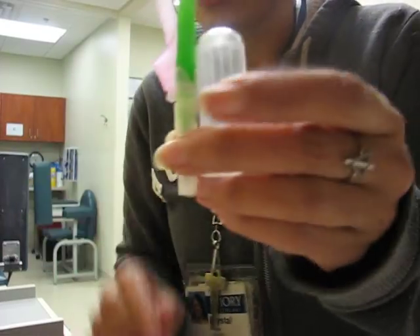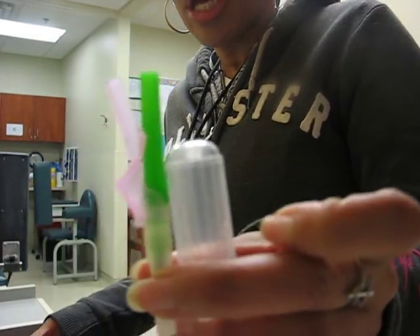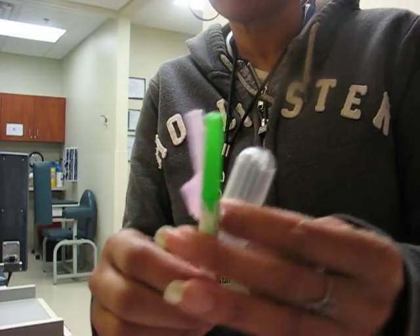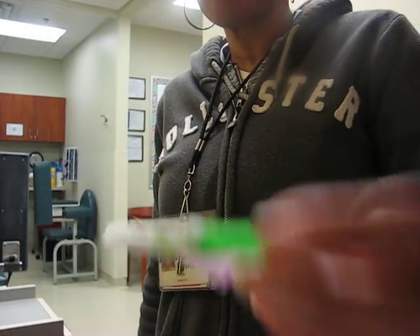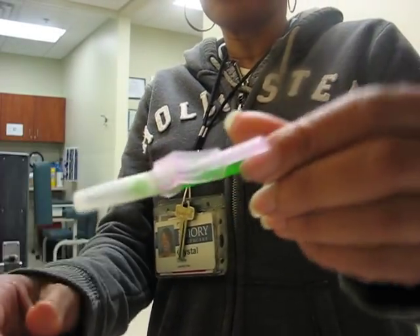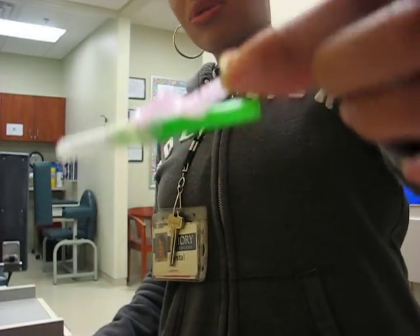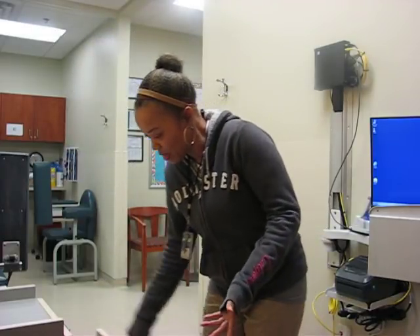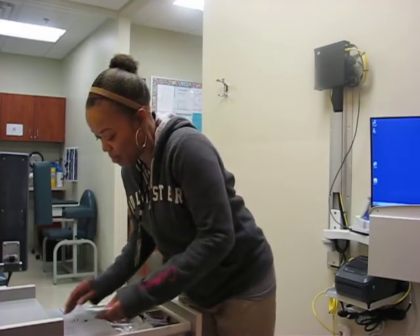You guys know how the system works — it's the evacuated tube system and it's for multiple tube collection. You either use a 21 or 23 gauge butterfly or straight needle. A straight needle is your single needle, just a needle by itself, versus your butterfly needle, which we all know is your actual butterfly.